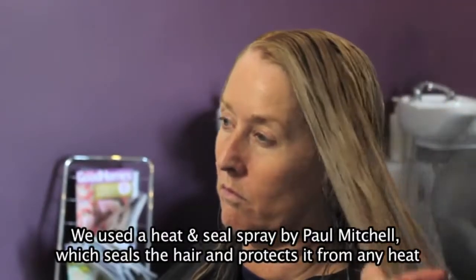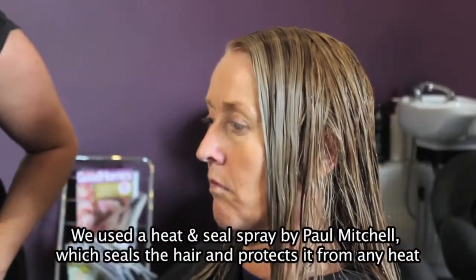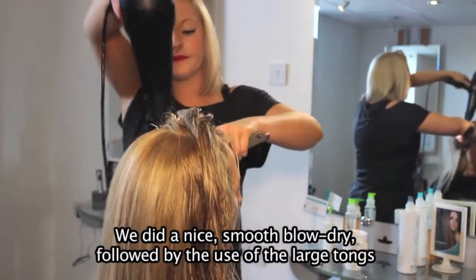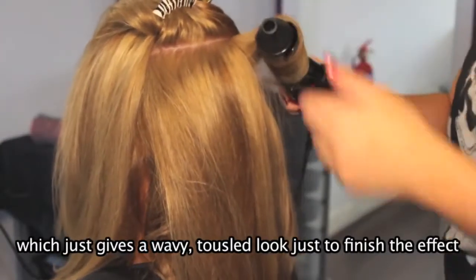We used a heat and seal spray by Paul Mitchell, which just seals the hair and protects it from any heat. We did a nice smooth blow-dry, followed by the use of the large tongs, which just gives a wavy, tousled look to finish the effect.